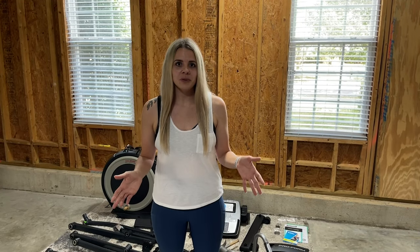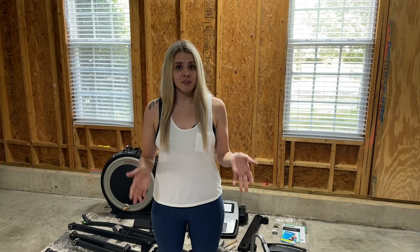Welcome back guys! As promised, we are here today building our newest piece of gym equipment. If you've been following along, we have been putting this gym together with some ProForm and NordicTrack equipment. We have our spin bike, we have our treadmill, and today we're going to be building the ProForm Carbon E7 elliptical.